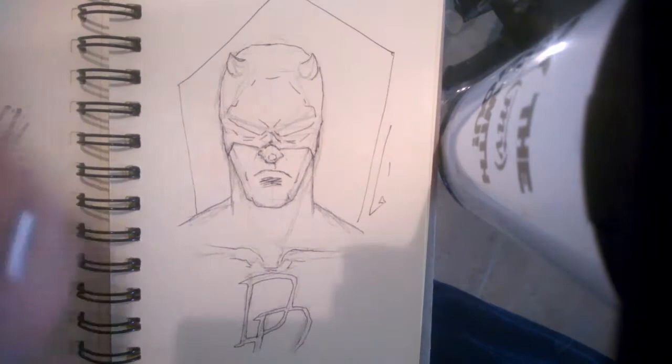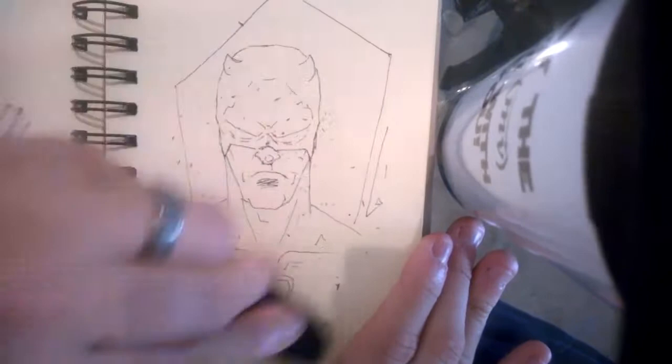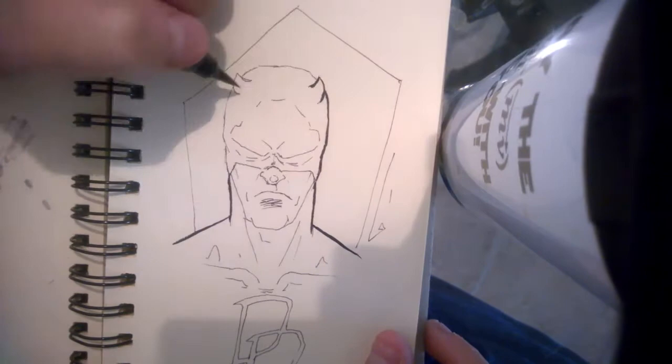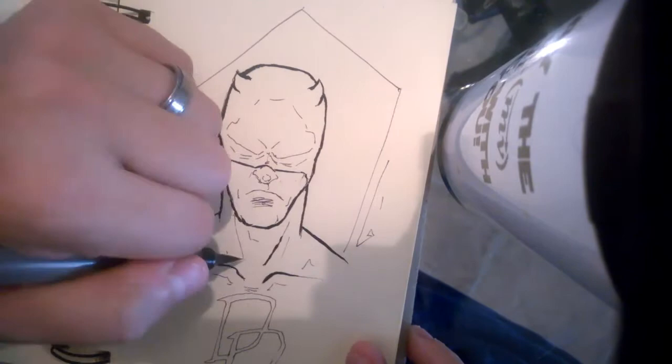I just threw in some geometry in the background, and once I erase all the pencil marks I'm going to go back and fill out that geometry just to have my character pop a little bit more. I used one of those Staedtler erasers — just the standard ones, you can find them anywhere. And here's my Pentel pocket brush. I'm still learning how to use this thing, but I'm getting a little bit better — you can kind of see me throwing in some thicks and thins and adding some weight to certain parts.